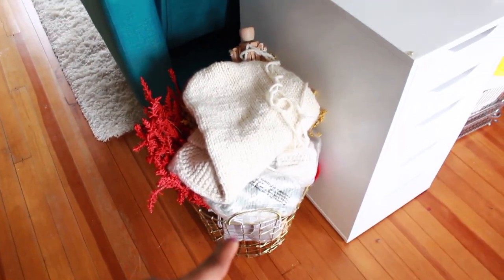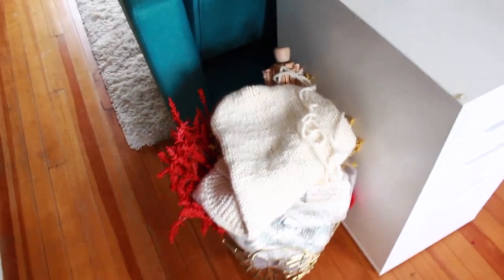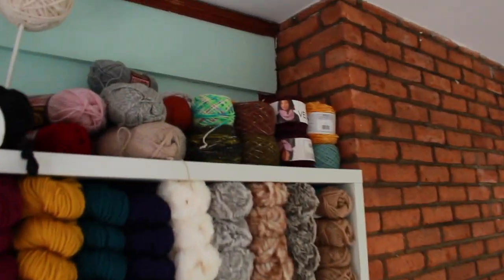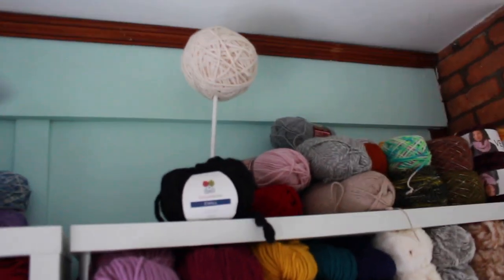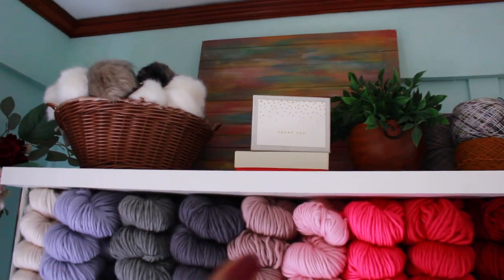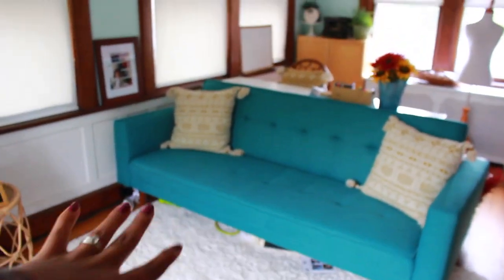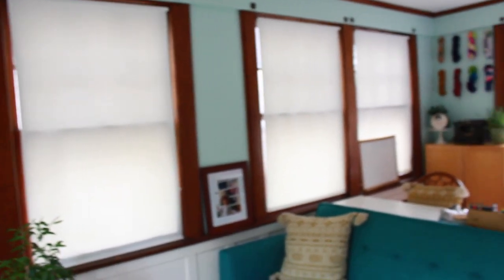And this is just my normal bin — I used to use this for my scrap yarn but now it's just for things I need to work on and put away. Up top here I have some yarn that I want to use for projects. I have my head mold there that I used to use for craft fairs. So that's pretty much it. I still have to figure out what light fixture I want to put in here — if you guys have suggestions, leave them down in the comments below.